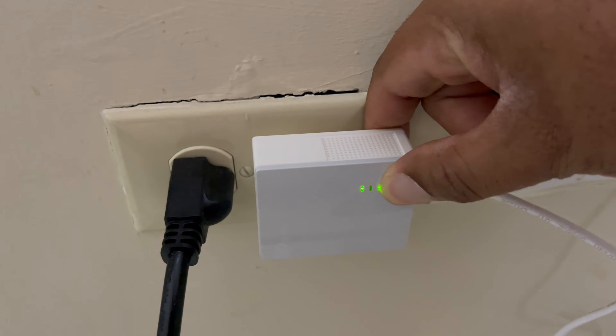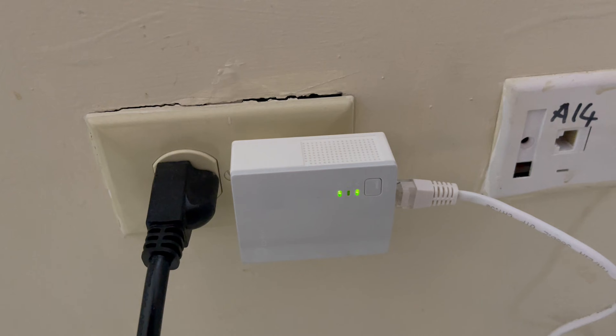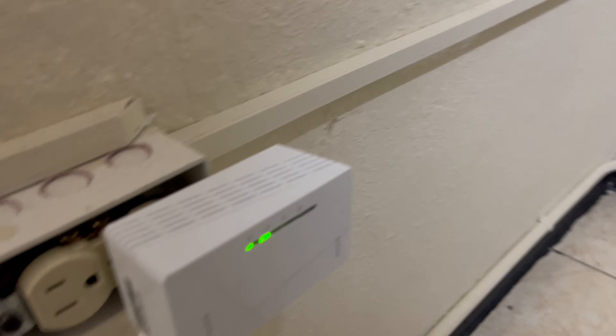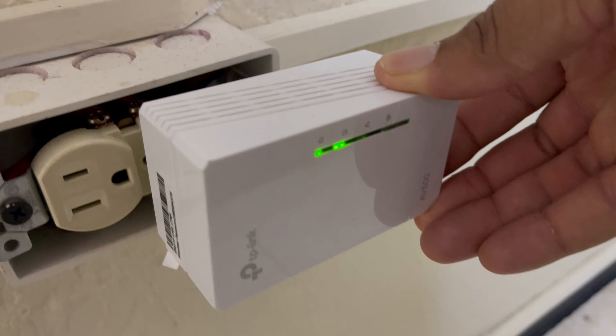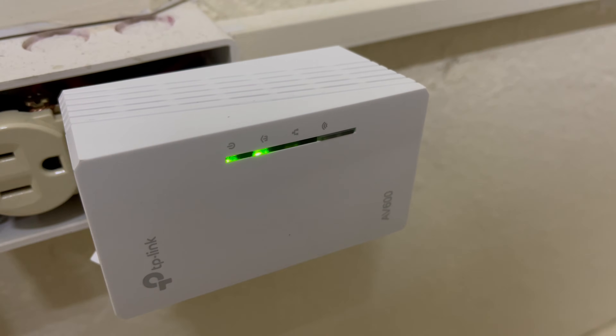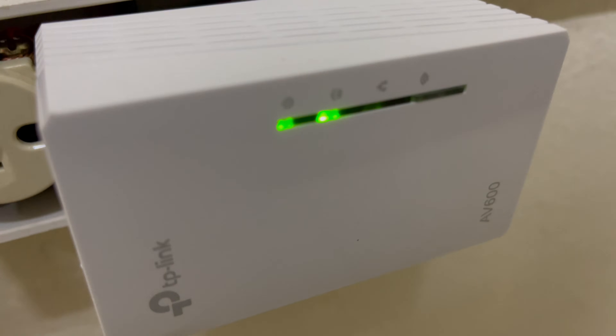Now that we have a connection, we're going to hold the pair button for one second. Once it starts to flash, that means we're ready to pair the other side. We're going to plug the second adapter into the wall — the first light is power, the second light is powerline. Press the pair button. The third light is the LAN connection, and the fourth light coming up now is your Wi-Fi light.